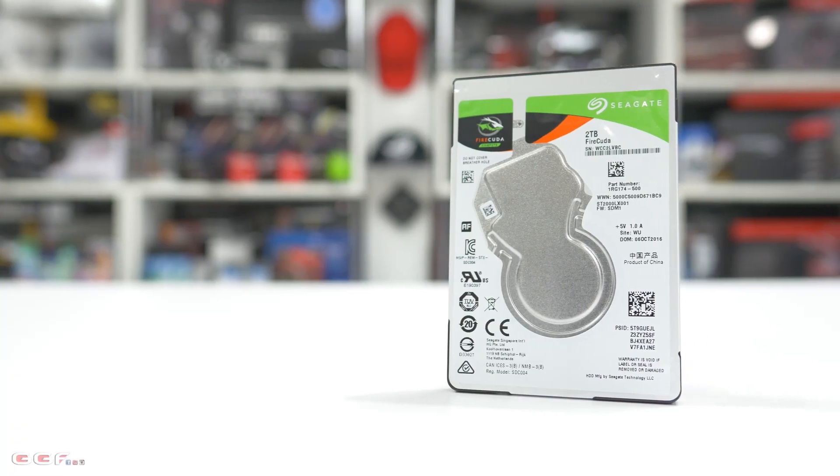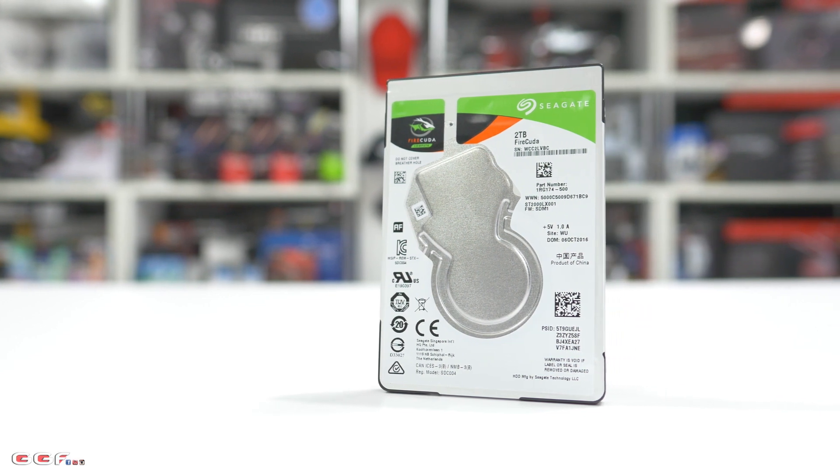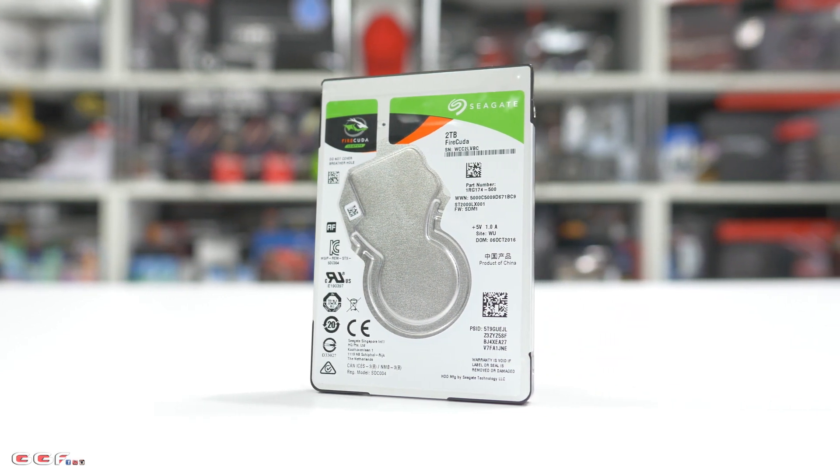Hi guys, I'm back to another GGF video. Today we're going to be taking a look at the FireCuda 2TB SSHD by Seagate. Now if you're not familiar with these drives, SSHDs are essentially a standard mechanical hard drive with a certain amount of NAND storage. It's basically like a hard drive with a small amount of SSD built into the drive for caching and things like that.